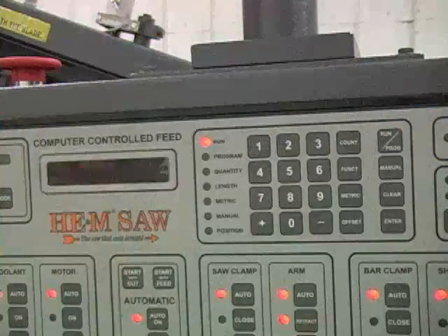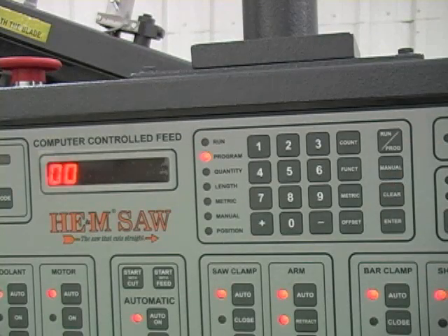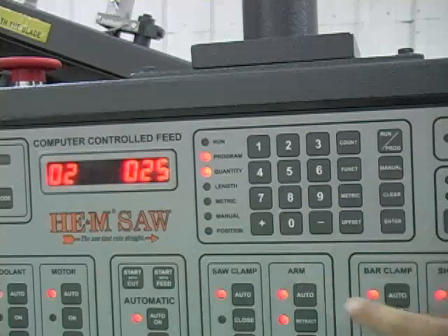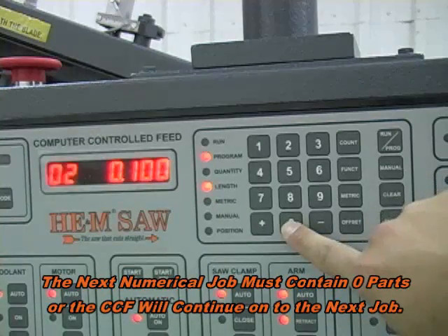The computer controlled feed, or CCF, improves the efficiency of cutting multiple parts with the ability to run jobs consisting of different lengths and different quantities. The CCF allows the operator to select a program for automatic operation — press the run program button until the light next to the program label illuminates. The operator can then enter jobs with the program numbers, quantities, and lengths that will program the saw to automatically cut. Up to 99 different jobs can be programmed, and lengths over 24 inches are automatically set and compensated.